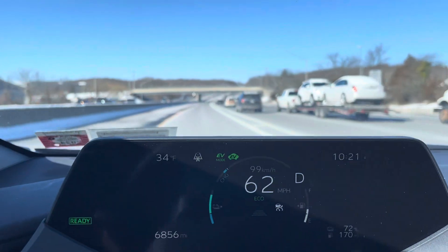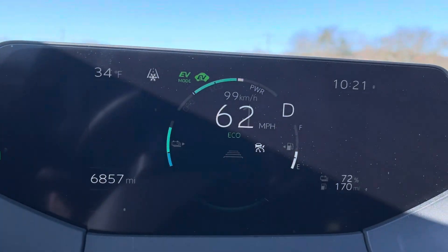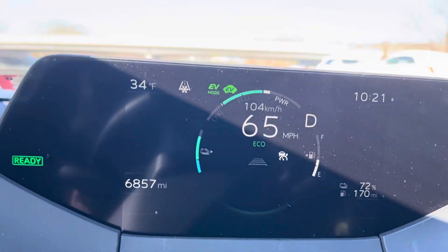So as you can see, I'm in the HOV lane here, cruising to work. I'm going to show you again.